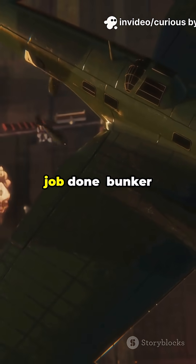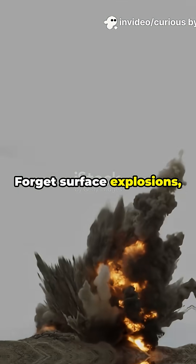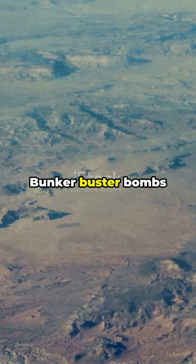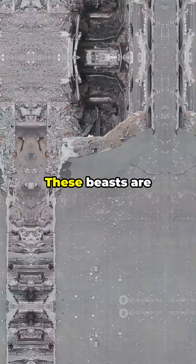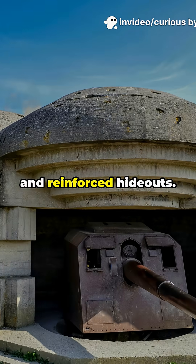Stop thinking regular bombs get the job done. Bunker busters break the rules. Forget surface explosions — these go deep. Let's see how they work. Bunker buster bombs aren't your average explosives. These beasts are designed to crush underground bunkers, command centers, and reinforced hideouts.